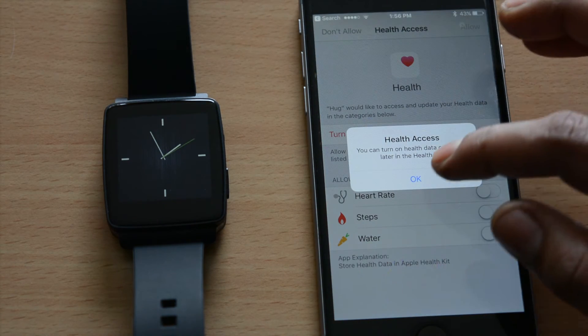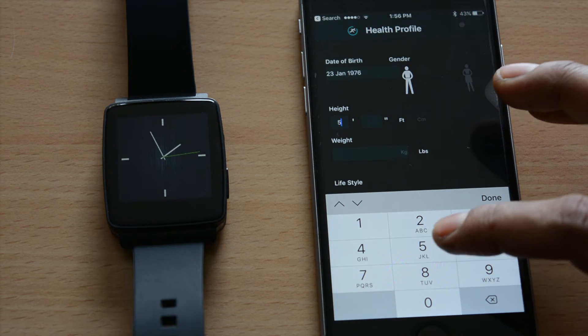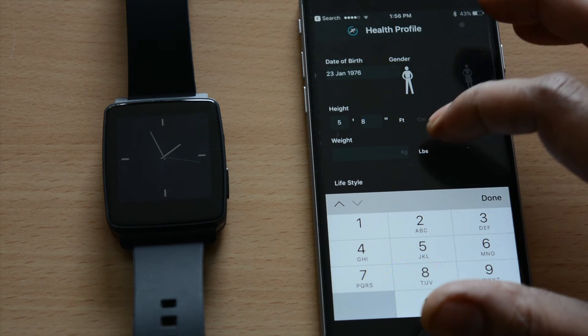Apple allows you to access the Apple Health Kit and it is up to you to share the data from your wearable to your Apple Health Kit.